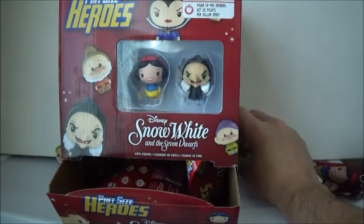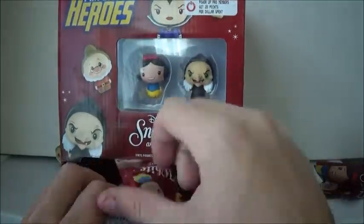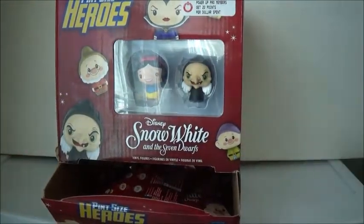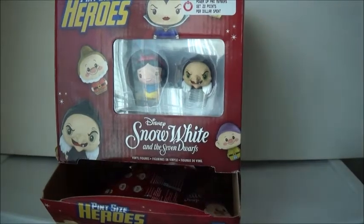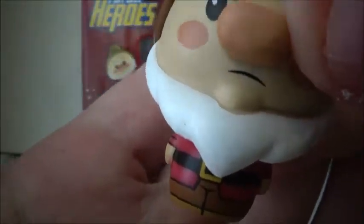He looks pretty cool. You can see his cape there, and his little dagger, and his outfit. He's smiling and his hair is nicely sculpted. I couldn't wait — I was going to wait and get my other stuff reviewed first, but I just can't wait. We have one of my favorite dwarfs — Grumpy. He looks very grumpy. See his rosy cheeks, his beard, his outfit. Very, very cool, and his droopy hat. Grumpy is one of my favorites.